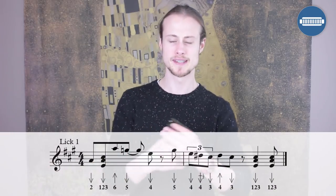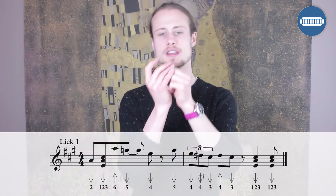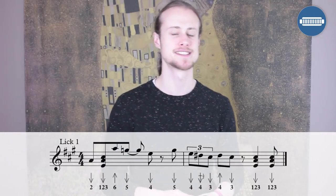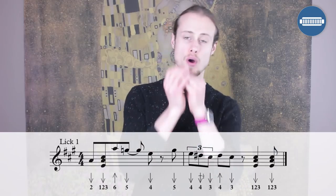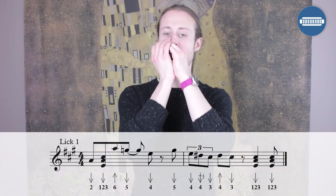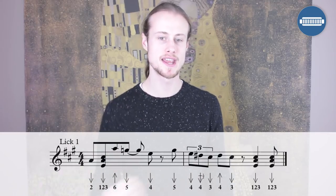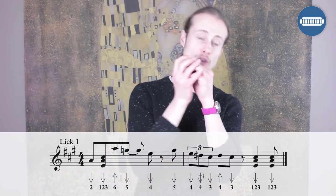Now let's put those two halves together and hear what it sounds like: one, two, three, four. I'm going to play it twice in a row on a loop so you can hear how you link them up.